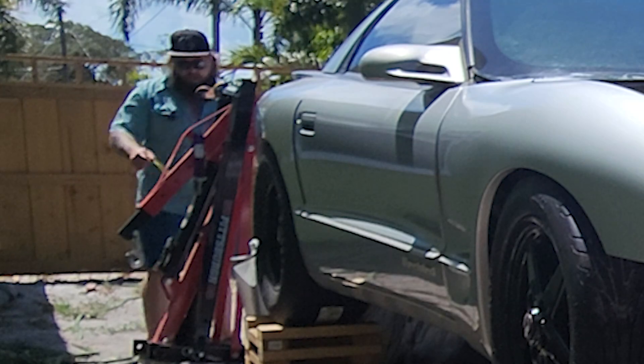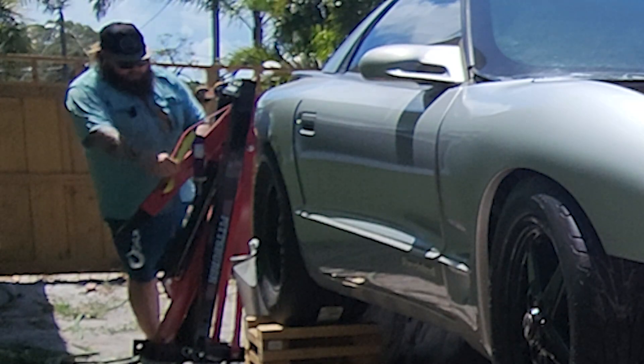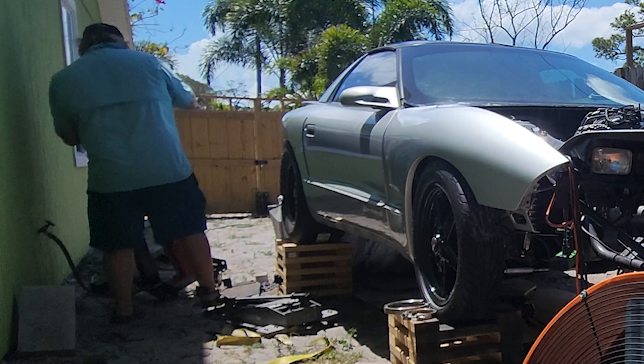And yep, you got that right — we're going to use this cherry picker.